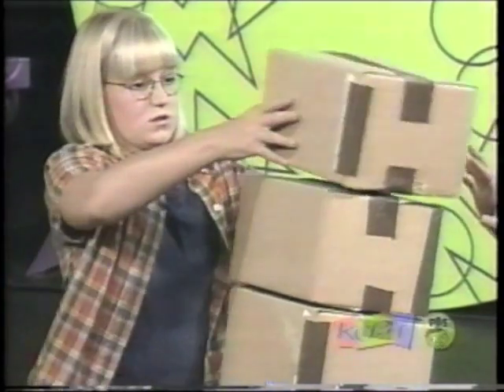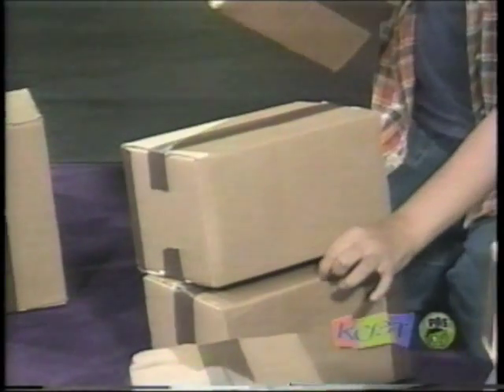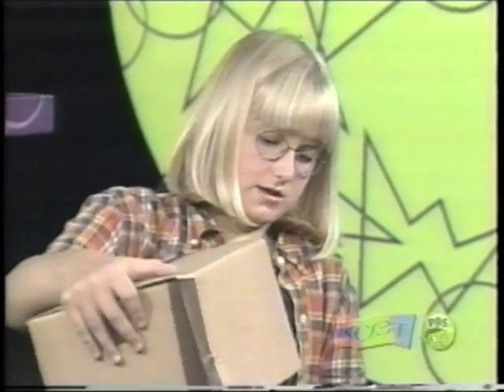They don't really balance. I think we should start the first one off — make a little more space from this, so it would be like this. The one at the very top would probably be up here or something.